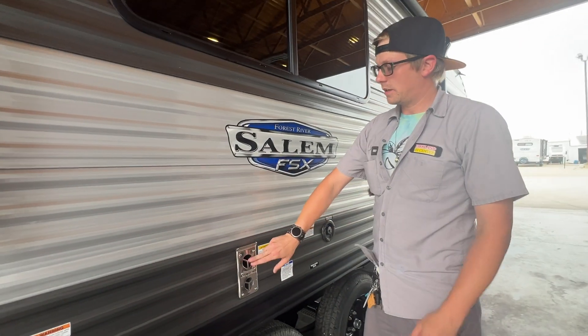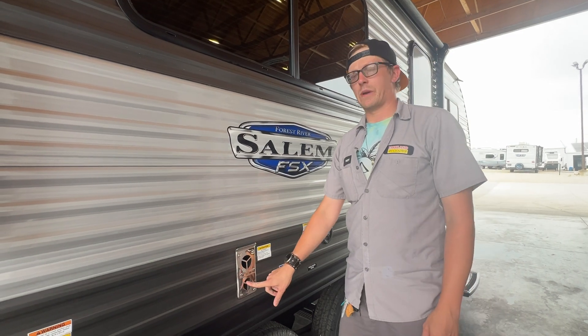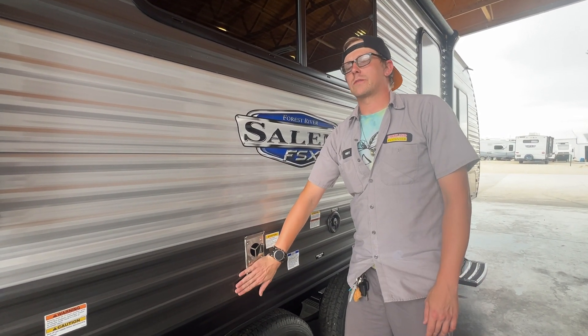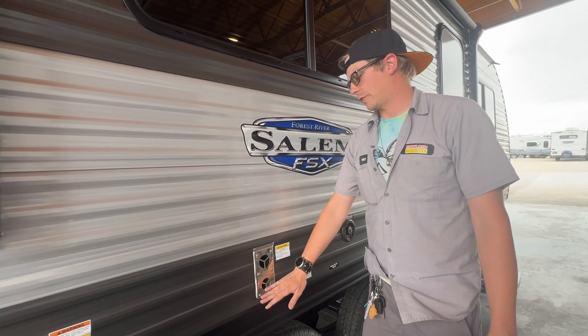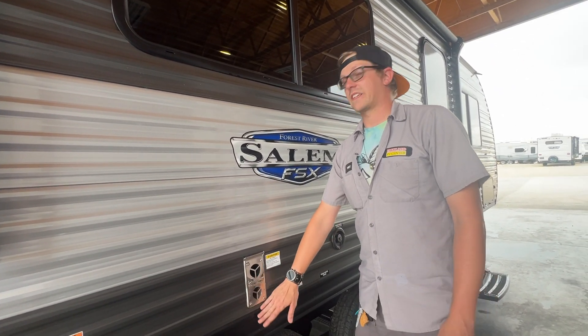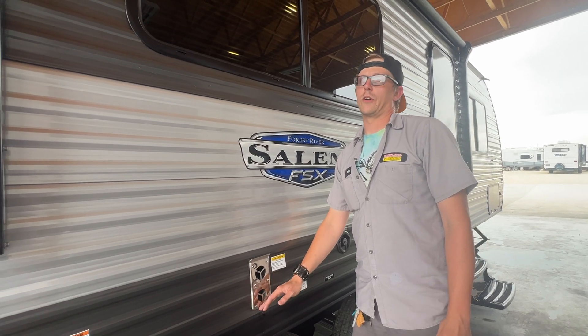This is your furnace vent. The air is going to go in here and come out here. This gets extremely hot, so I always recommend if you've got small children or pets that can get up to this, keep them away from this vent if the furnace is running. It does get hot enough to curl the hair on my arms.